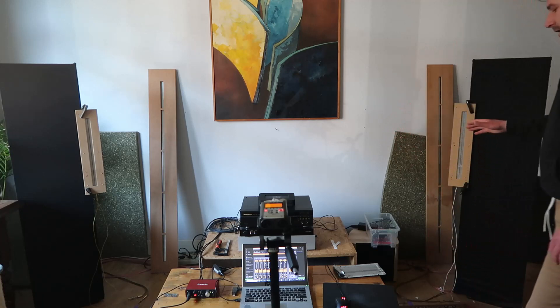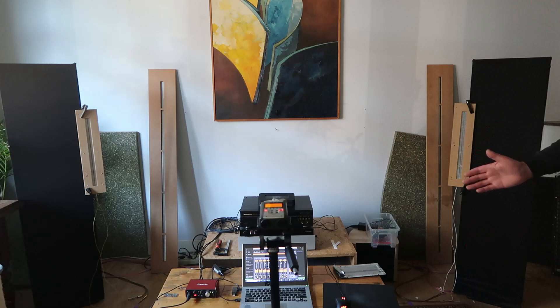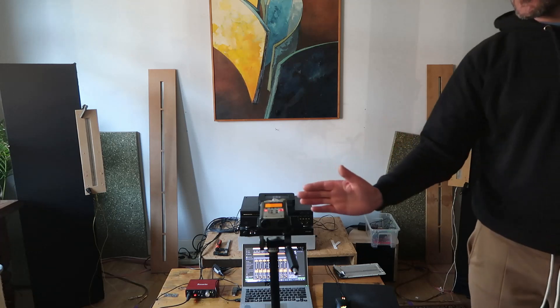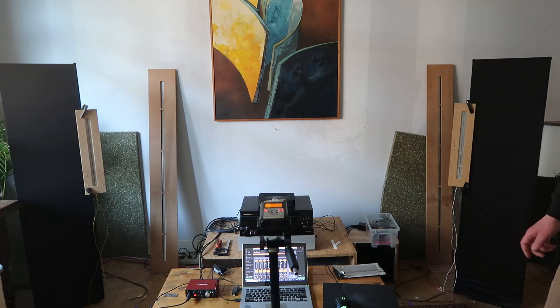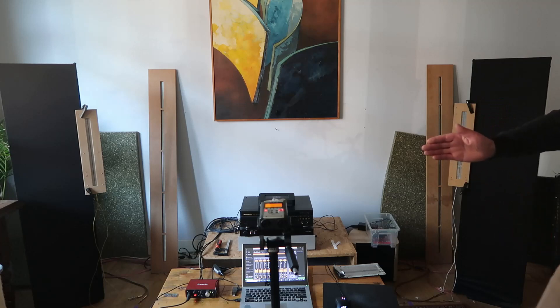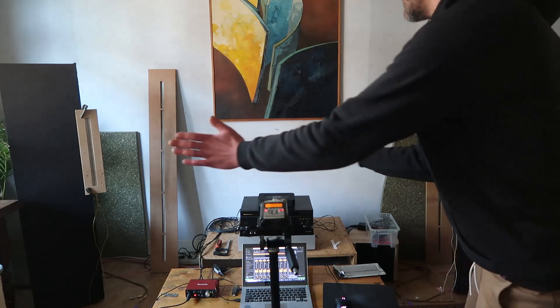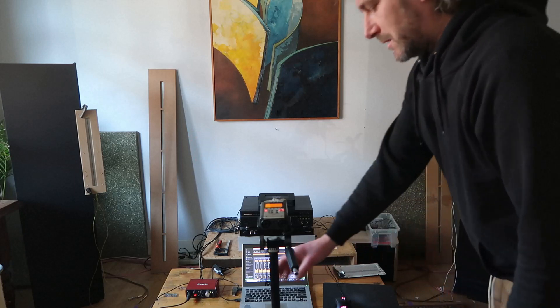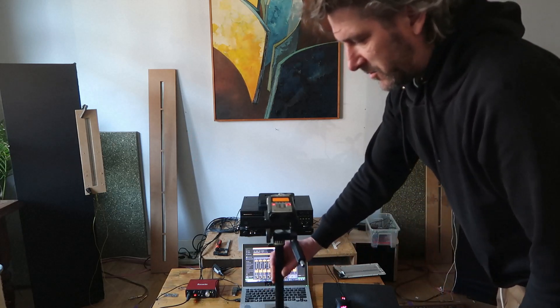Yesterday I made a recording of one loudspeaker with the microphone quite close, and it sounded really good. Normally when I make stereo recordings my mic is more towards the seating position, but you pick up a lot of room sound that you don't really hear when sitting on the couch. So this is an attempt to move the mic forward and use the widest angle possible on the mics to see how that goes.